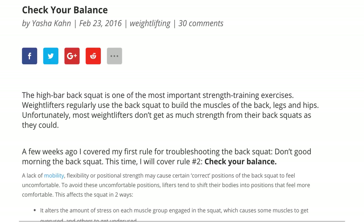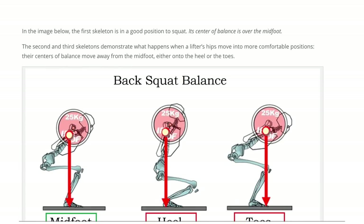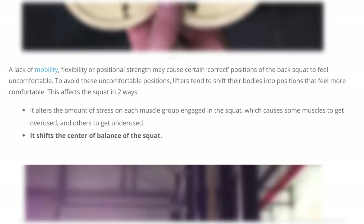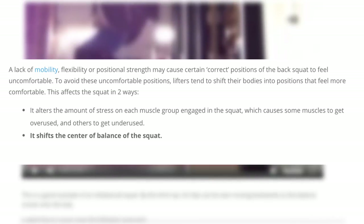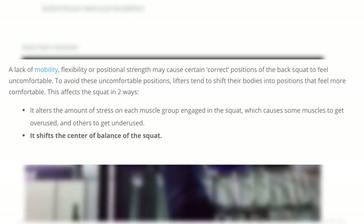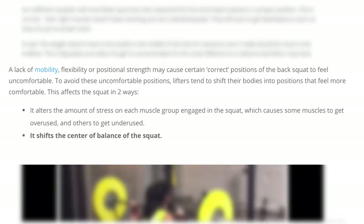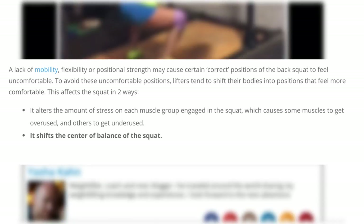Yasha Khan wrote an amazing article, which I will link in the description, that talks about the balance in the squat. In it he says, a lack of mobility, flexibility, or positional strength may cause certain correct positions of the back squat to feel uncomfortable. To avoid these uncomfortable positions, lifters tend to shift their bodies into positions that feel more comfortable. This causes some muscles to get overused and other muscles to get underused.